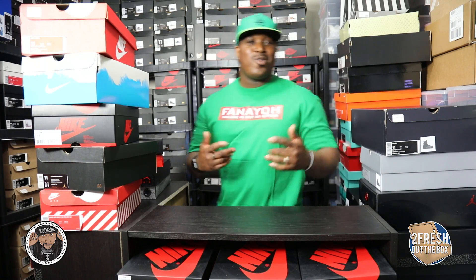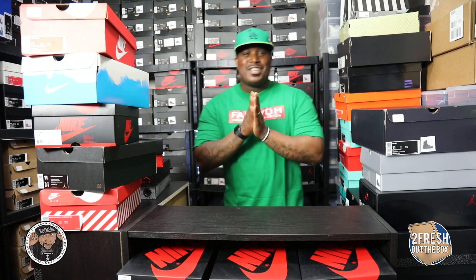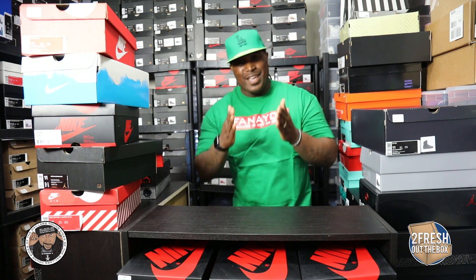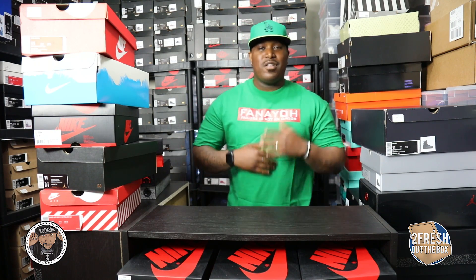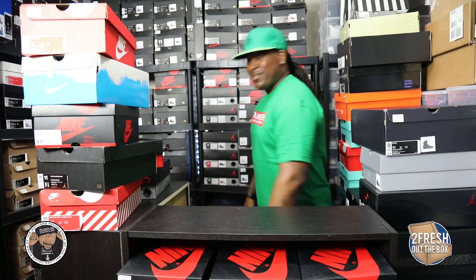Yo, what's going on YouTube! Lars Young, too fresh out the box — Lars Young Kicks of the Day, coming at you live and direct. Thank you for stopping by the channel, please don't forget to like, comment, and subscribe. I'm coming at you guys again with another very special guest. Stay tuned for it all.